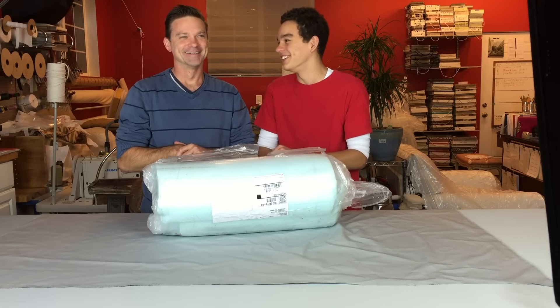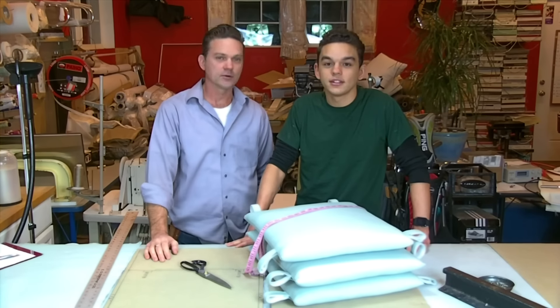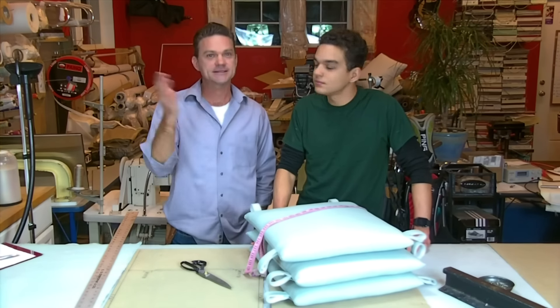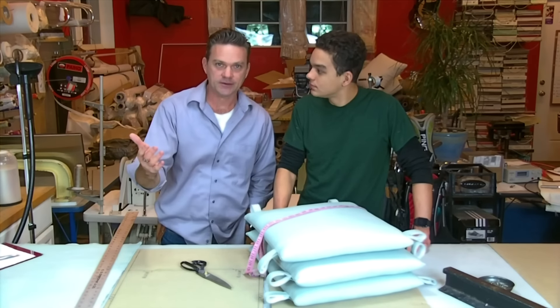Welcome back to another video of 'Do You Know What To Do.' I'm Paul and I'm Grant. We're going to show you today how to do outdoor cushions right. They can actually be kitchen pads if you want — the same thing. The outdoor cushions pretty much would have outdoor fabrics.